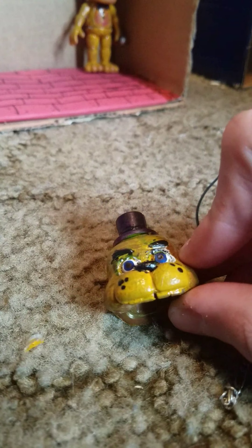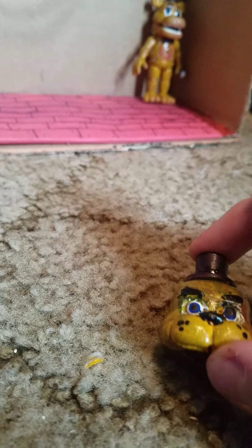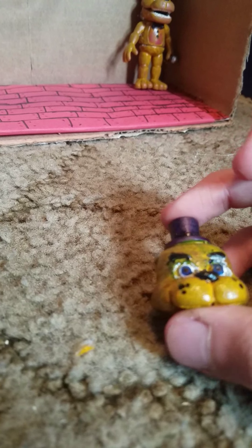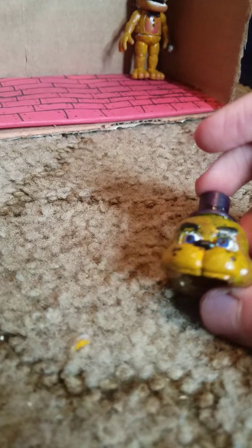I didn't take the teeth off, they're still there — I just filed them down a little so you couldn't really see them, because canon Fredbear doesn't have upper teeth, and neither does regular Freddy.